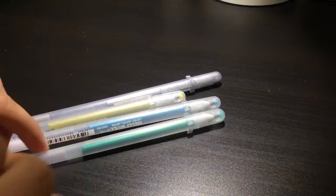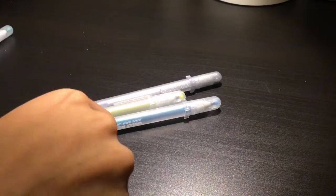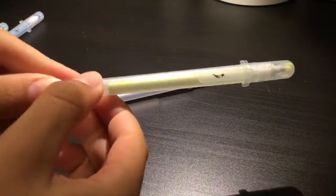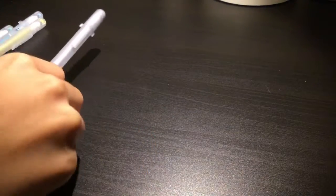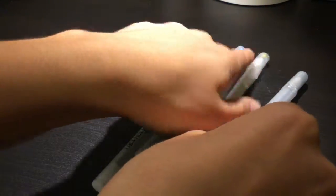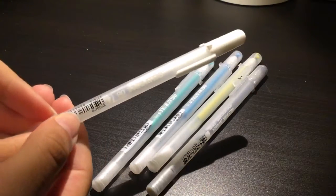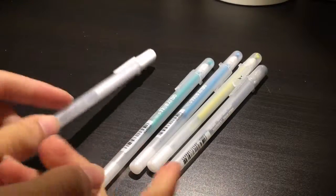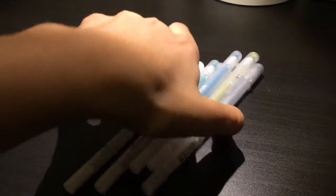So I recently picked up four new Jelly Rolls. I have this green color here, a blue, a yellow, and a silver. They're very nice and very pigmented. They're the Sakura Jelly Rolls. I previously had the white Jelly Roll — the typical one that a lot of people have — and I liked it so much that I thought I would get some other ones to add some accents into my drawings.